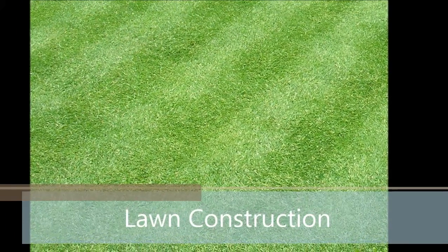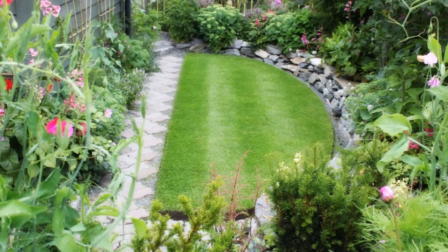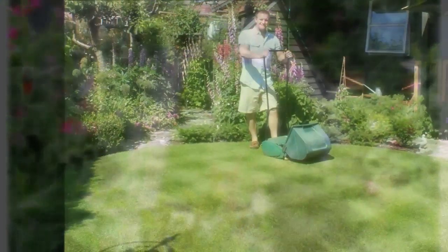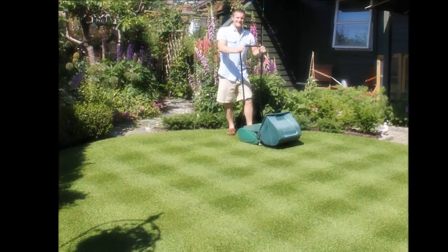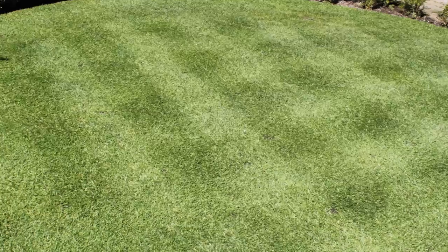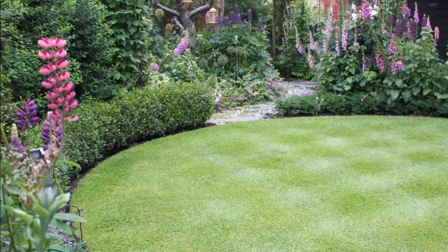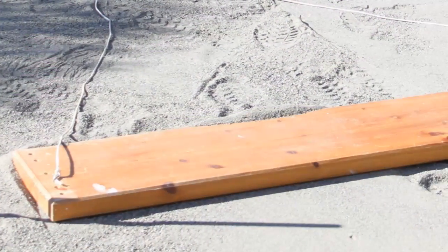Grass, like any other plant, requires the right set of conditions in order to thrive. Indeed, different grasses have their own different requirements. For any lawn, the most important factors are good direct sunlight and air circulation. Trying to grow grass in deep shade is very difficult. Thereafter, you need good drainage, and ideally any drainage problems should be sorted during the construction phase.